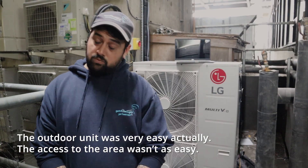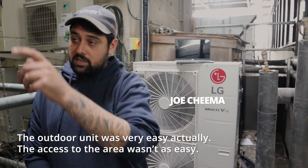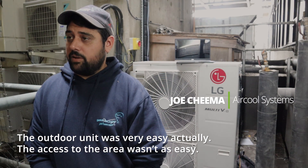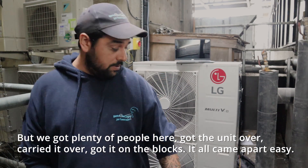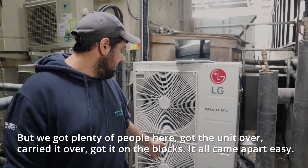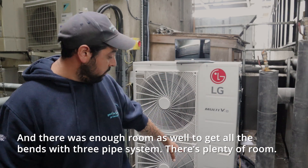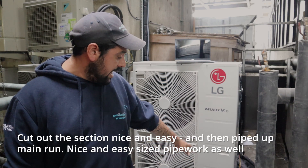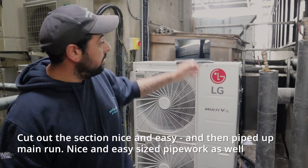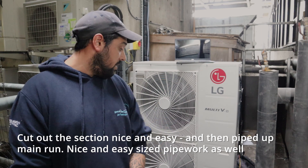The outdoor unit was very easy actually. The access to the area wasn't as easy, but we had plenty of people here to get the unit over, carrying it over and got it on the blocks. It all came apart easily, and there was enough room to get the bends in with a free pipe system. Cut out the section nice and easy, and it's a nice easy sized pipework as well.